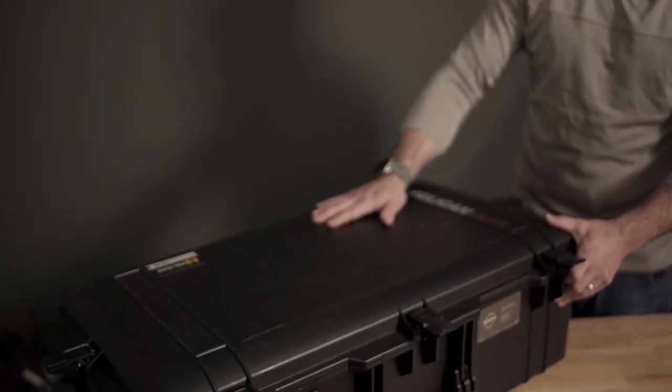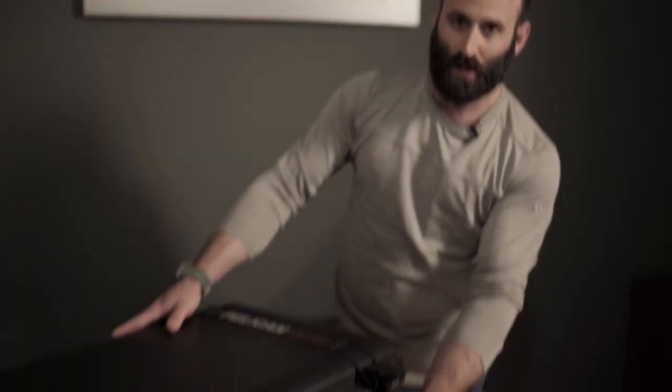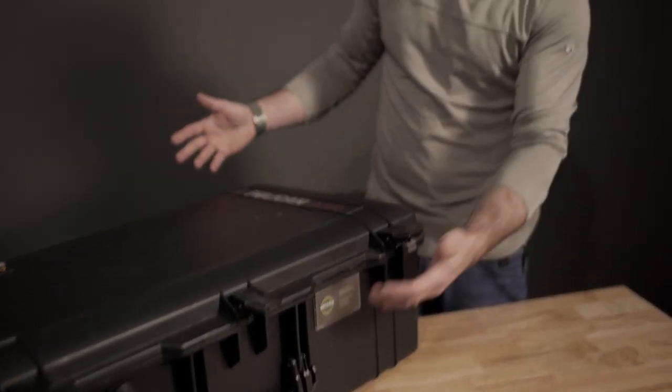Hey everyone, I'm Eric from Soteria Training, and today I want to talk about my Pelican 1615 Air case setup. This is how I transport all my gear to the range, and also the same setup I use when flying to teach classes out of state — I pack everything the same way, same case. This is the lighter weight version of the 1650, so it saves me a little weight when packing. The Air version also has a nice spot for a business card holder or other identifiable information so you can get your case back if it's lost.